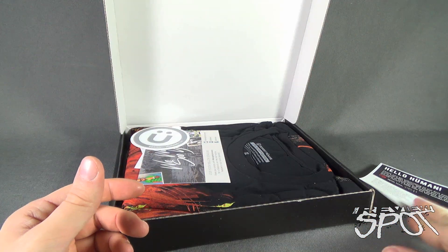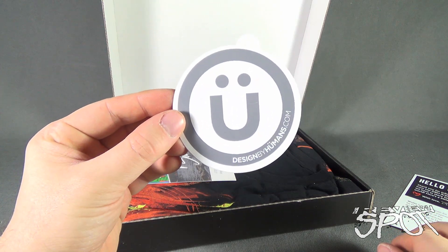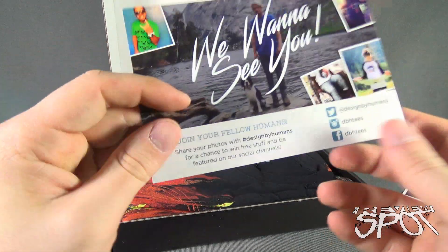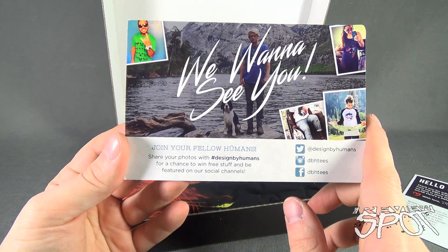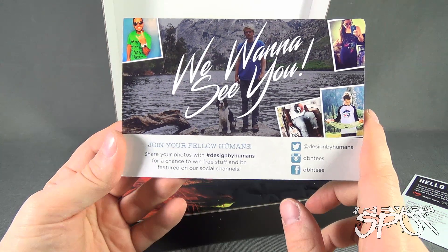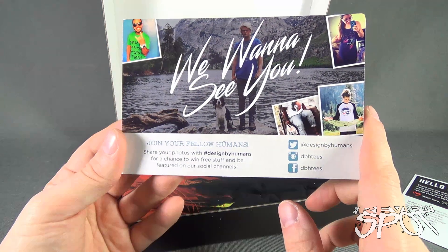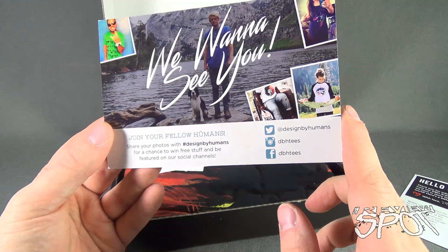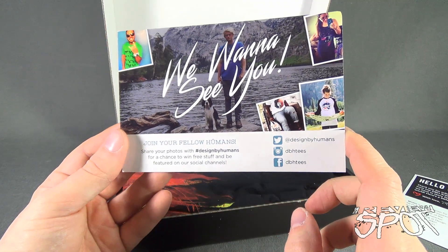We also get ourselves a sticker — designedbyhumans.com — and that's going straight into the sticker album. We want to see you join our fellow humans. Share your photos at hashtag designedbyhumans for a chance to win free stuff and be featured on our social channels. You can also follow them on Twitter at designedbyhumans, Instagram at dbhts, and also Facebook at dbhts.